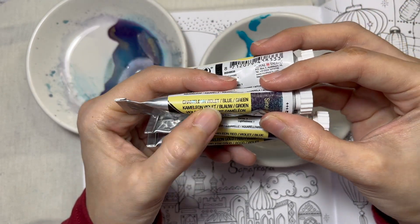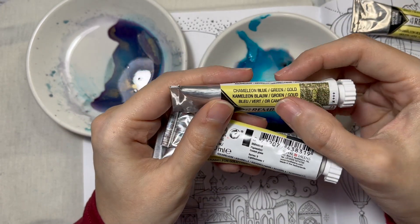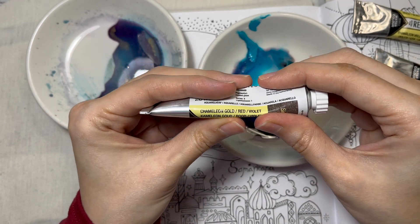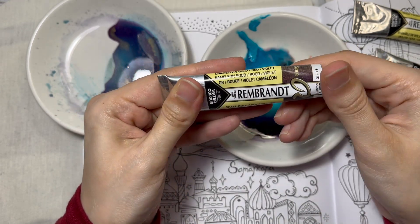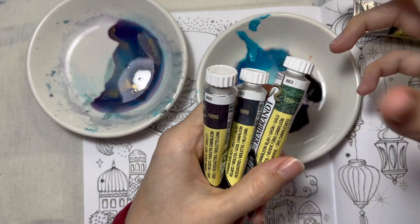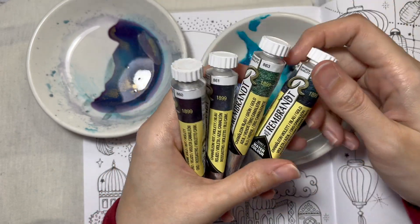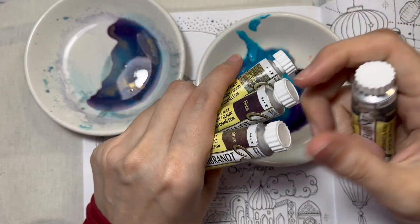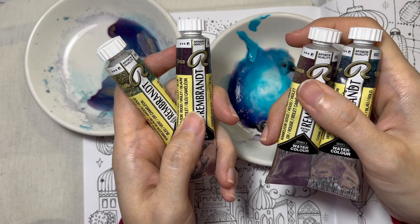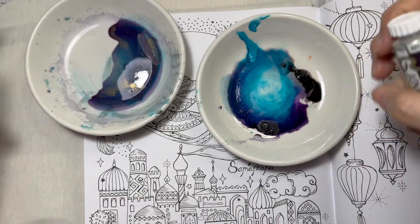My favorites are: Chameleon Violet Blue Green, Chameleon Blue Green Gold, Chameleon Red Violet Blue, and Chameleon Gold Red. I cannot recall which one I got most recently, but I collected them all one by one. I even got an extra tube of my favorite. Today I'll swatch them to get an idea of which colors to use.